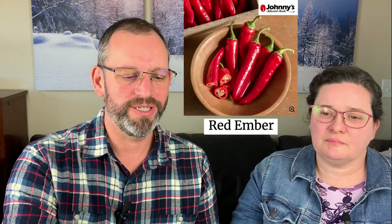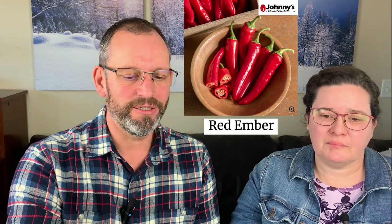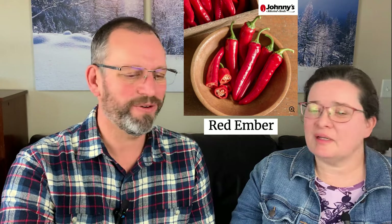We also have Red Ember cayenne, which is a little bit hotter than Amazing Cayenne and has a thinner skin, but has grown really well for us. We're still talking mild overall — cayennes jump up to around 15,000–20,000 Scoville units, which is about twice a jalapeño. You won't use it in the same quantity as a jalapeño, but some people can tell the difference in heat level.